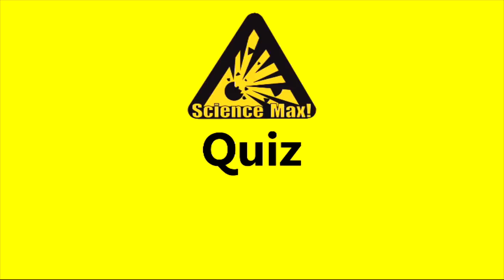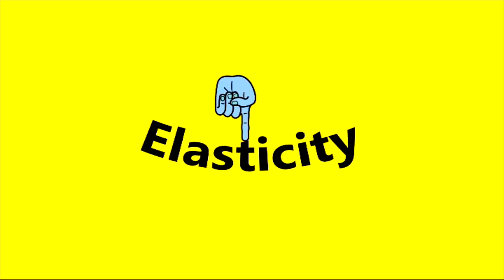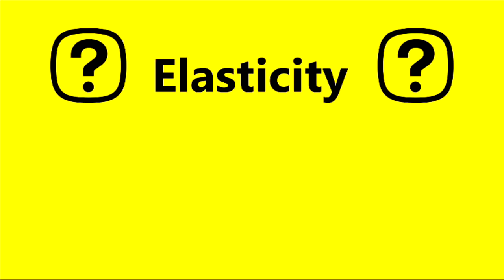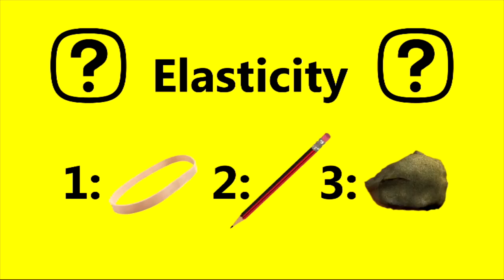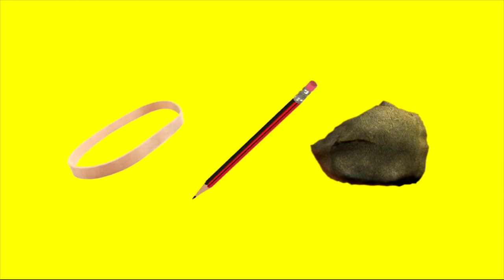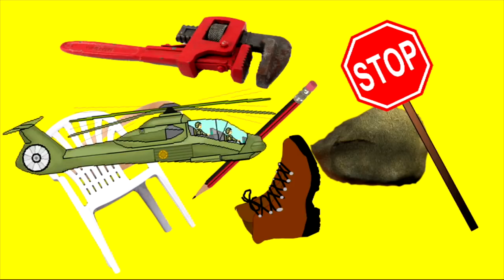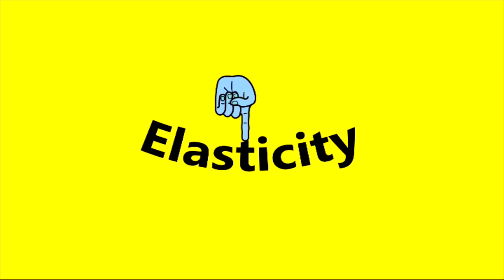Now it's time for a Science Max Quiz. Elasticity is the ability for a material to return to its original shape when deformed — like this, or this. Which of these materials have elasticity? A rubber band, a pencil, or a rock? Ha ha! This is a trick question. The answer is all three. Most solid materials have elasticity. Nearly everything will deform a little and still be able to return to its original shape.